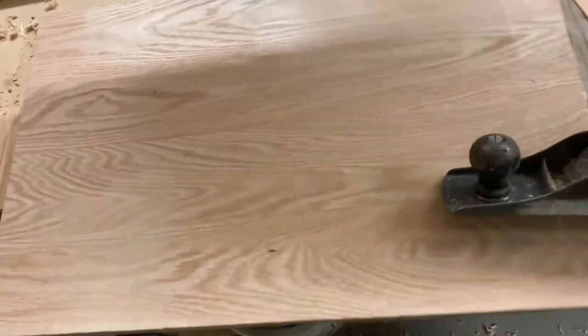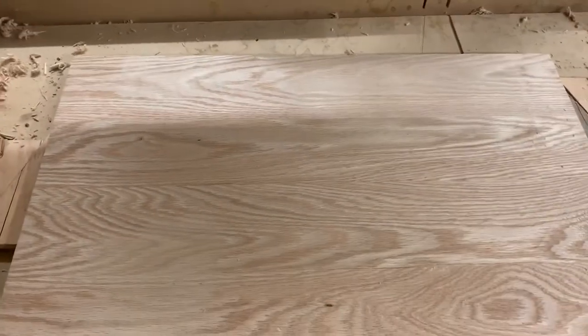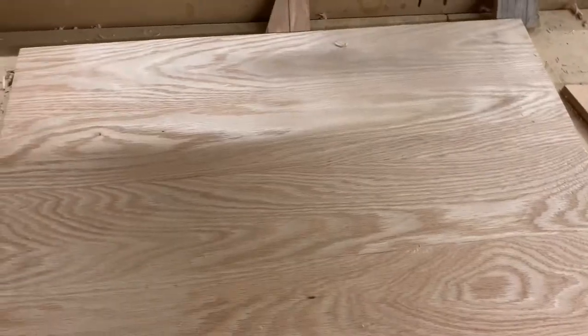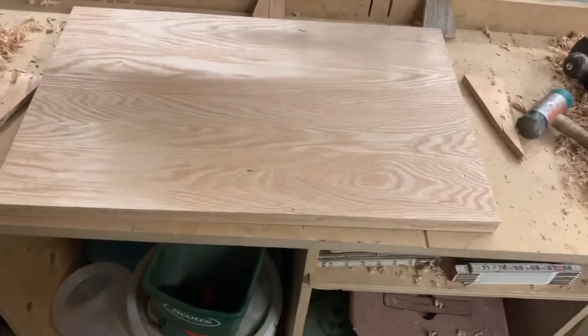To run my plane across — I've already done this, by the way, and I'm one-handed so I can't really do it. But anyway, once I'm done, since this is just a friction wedge — boom — we're out, done, finished. A simple, quick, easy way to lock things down.